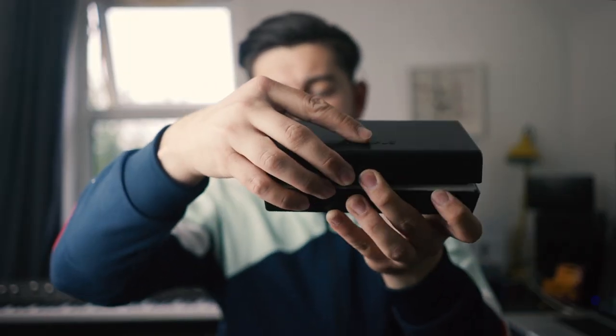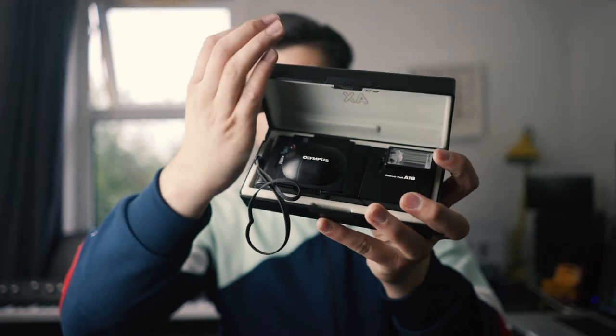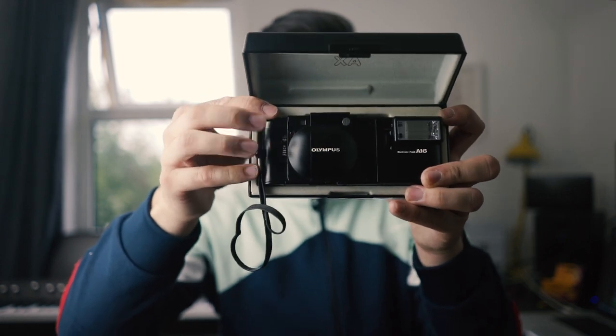Hey guys, what's up? My name is Aaron Fleming, welcome to another Film Fridays. I hope you're having a wonderful week. Today we're going to be looking at one of my favorite cameras at the moment, which is the Olympus XA. Because I started collecting a lot of interesting cameras, one of the first cameras I really wanted from the start was the Olympus XA — and inside this case is the Olympus XA and the A16 flash.